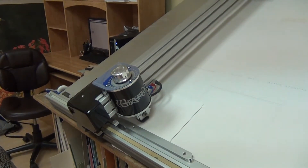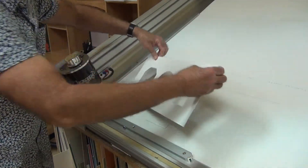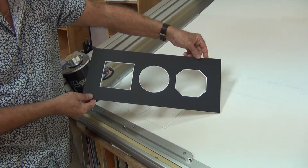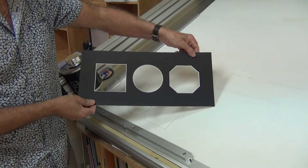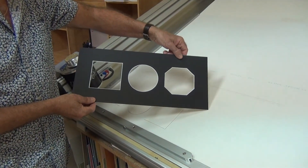And there we go. There's the finished result — nice, perfect cuts. I hope that you'll stop in sometime and I can show you what we can do with the computerized mat cutter for you. I hope to see you real soon. We'll see you in the next video.